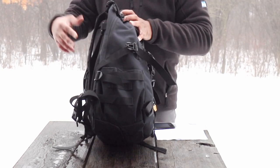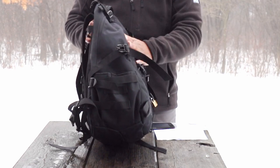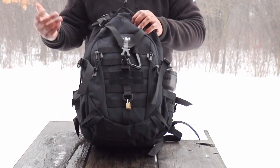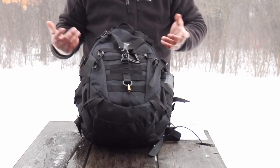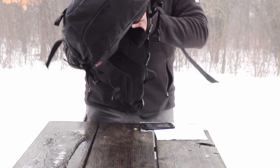This pack is made from 900 denier Oxford fabric — it's really heavy duty and water resistant. It's raining — or snowing — right now and it's really wet out here, but the contents stay dry. I've taken this out in the rain and had no problems with my items getting wet. All in all, it's a pretty rugged pack.